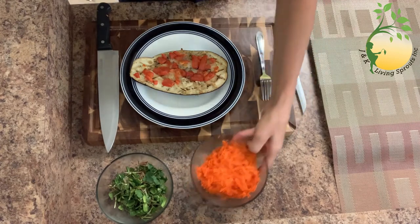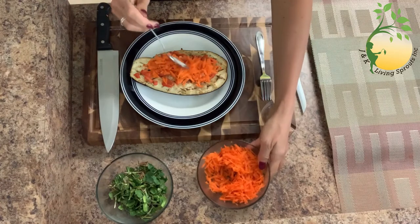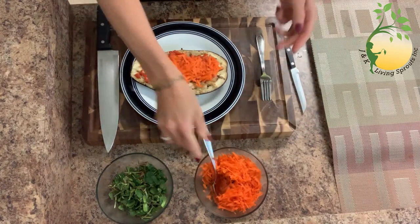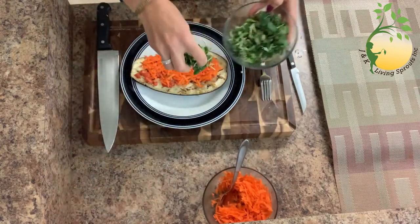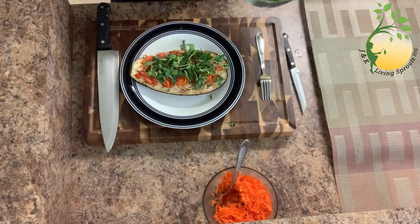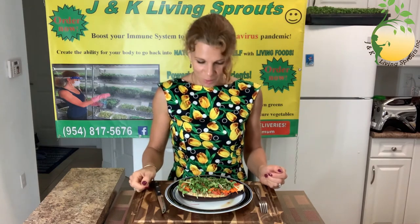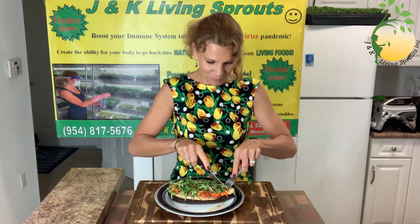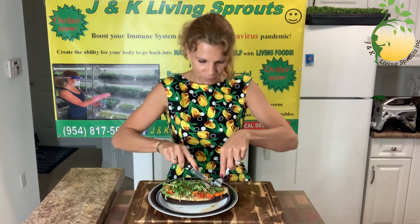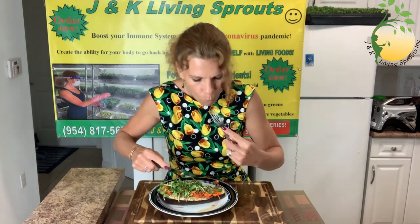Okay, eggplant is ready. And I will put on the top uncooked carrots and my sprouts. My eggplant looks so delicious and I want to try. Very, very good. I will enjoy my lunch.